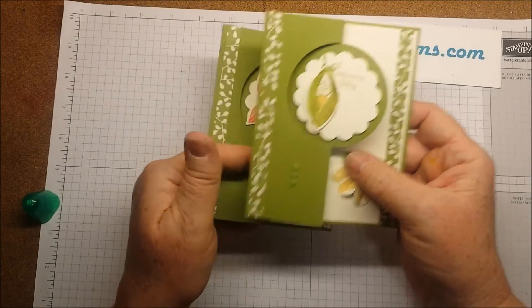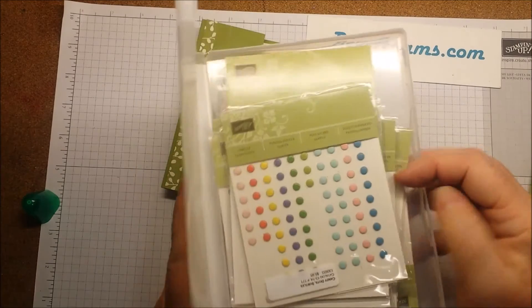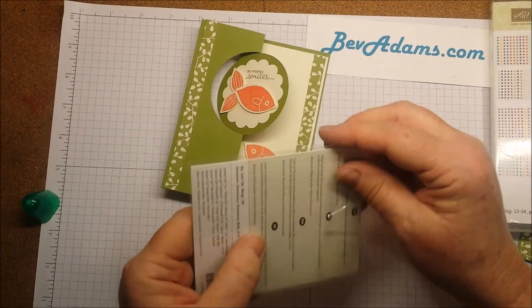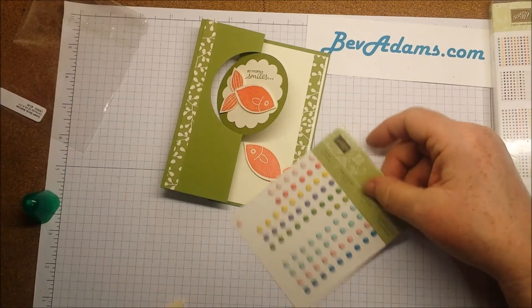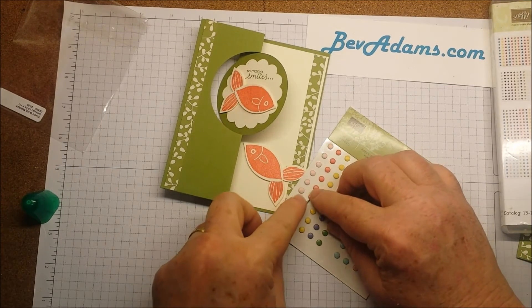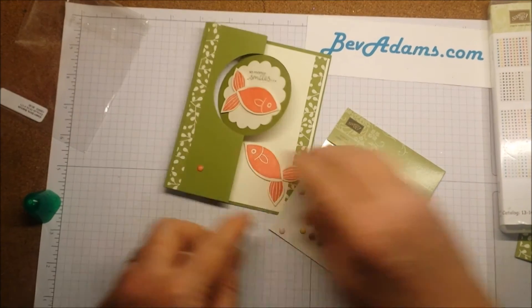This card was made the exact same way, but I just used the Peapod. Then I want to use some candy dots — I'm using the Subtles candy dots, coordinating Calypso Coral — and I'm just putting three dots really anywhere along this side.